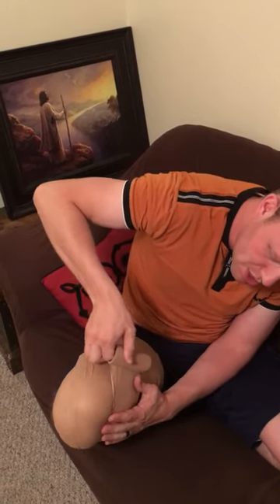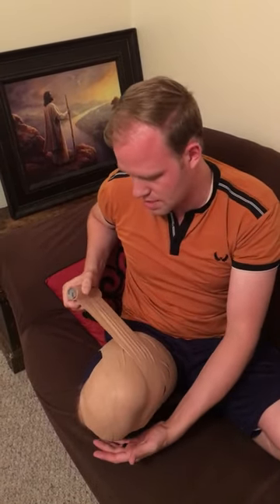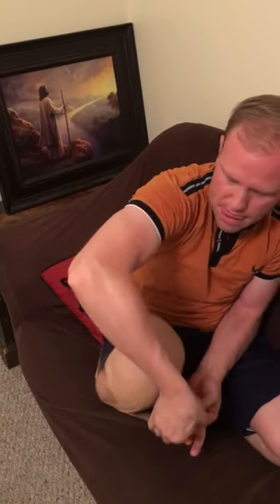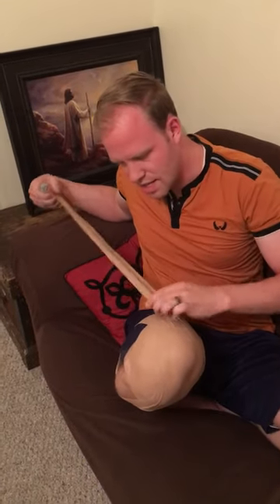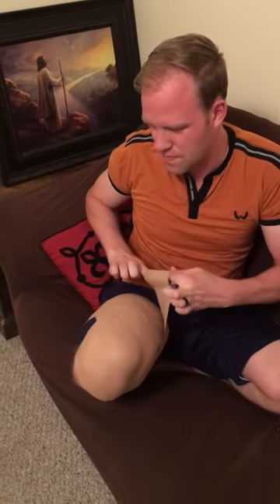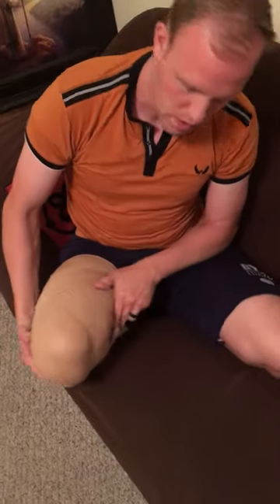I've got a fat leg so it's a little bit challenging. We want to just make sure there's no skin showing. Oh dang it, this thing gets stuck on itself, unlike an ace bandage which does not get stuck on itself. And there you go, that is a wrapped stump.